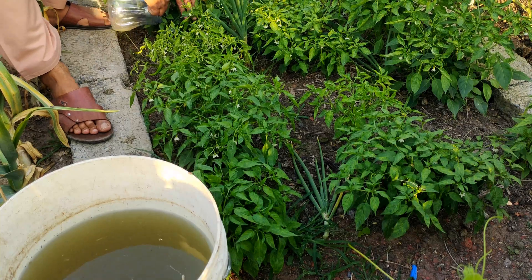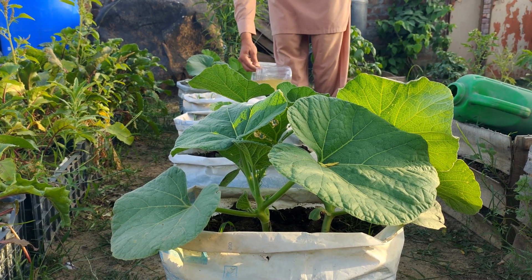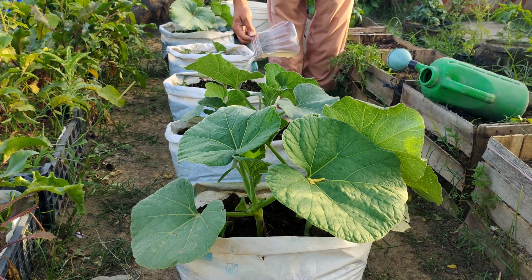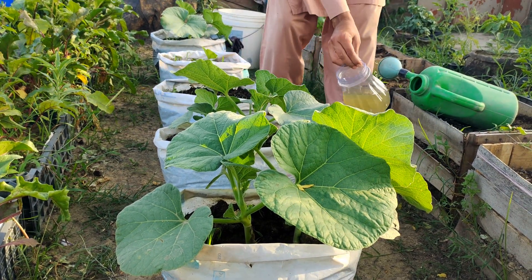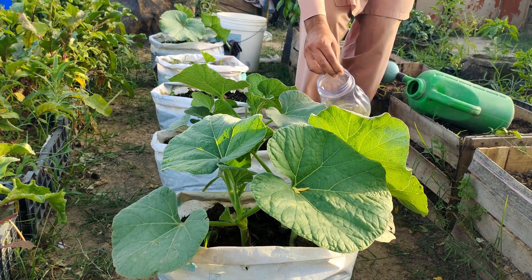And here's the best part. You can use it at every stage of your plant's life, from tiny seedlings to fully grown plants. Just give them a dose of this mix and watch them thrive. It's like giving your plants a secret weapon for unstoppable growth.